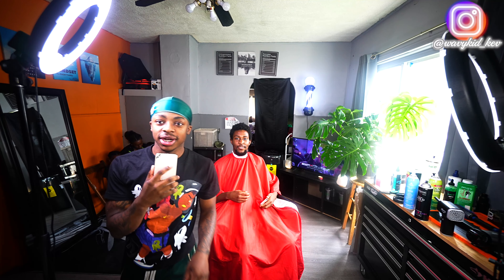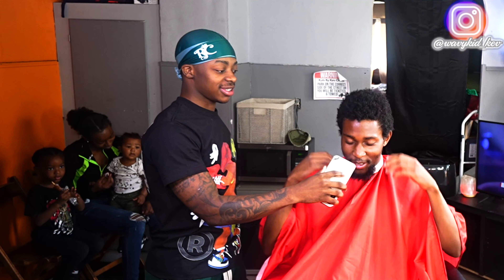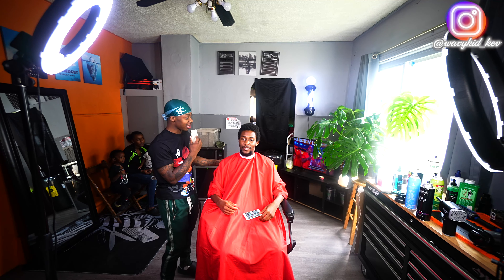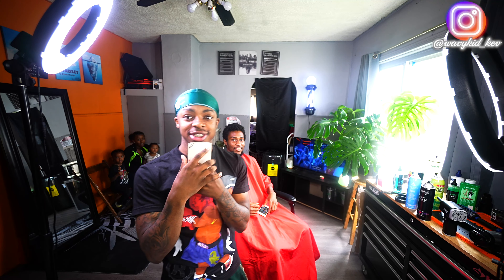Alright YouTube, we are here with my client. Tell them your name. What kind of cut are you getting today? Getting a little fade, shape it up. I'm cutting it down. What are you doing with the face? Just getting like a goatee, shape it up. I got you — we're gonna get you right. You're gonna do this transformation, y'all stay tuned. It's gonna be crazy, let's get to it.